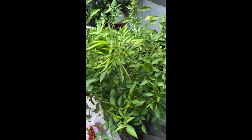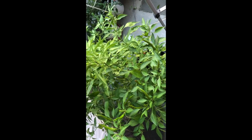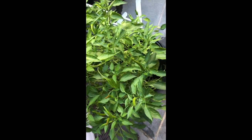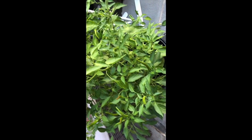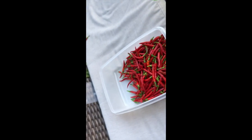So you see — now you see green, you can see no red left. But there is a lot of green. And here is the harvest.